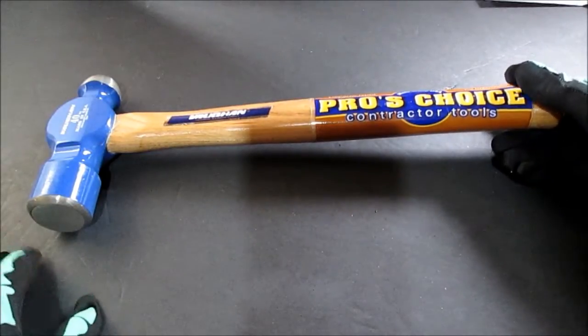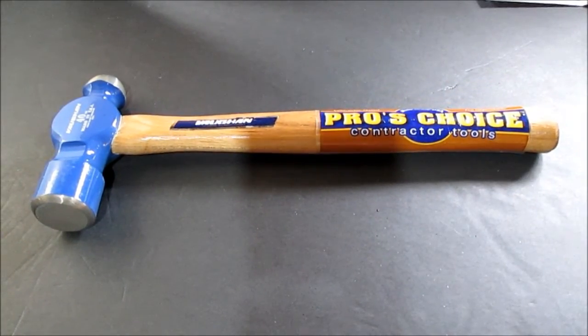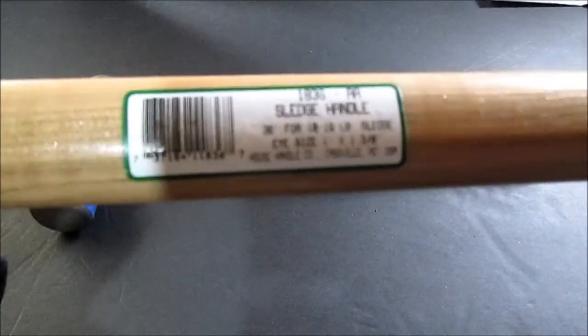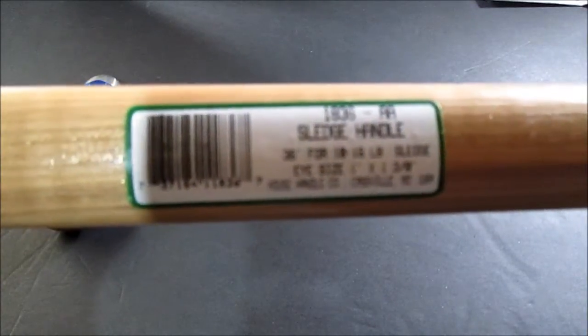I could not pass this up. I went there to get a hammer handle for a sledgehammer. This is like 12 bucks. I looked at some of the home supply places — they range from nine dollars for a junky one in one store to like thirteen dollars for another one.